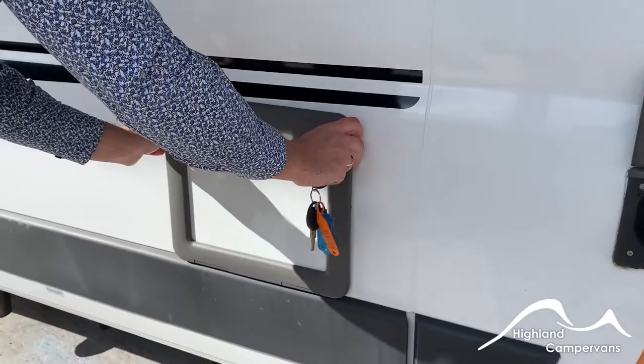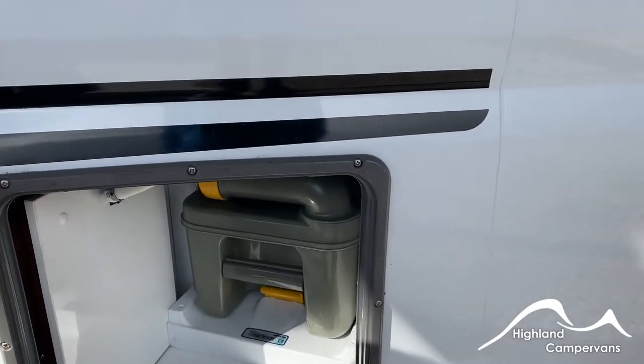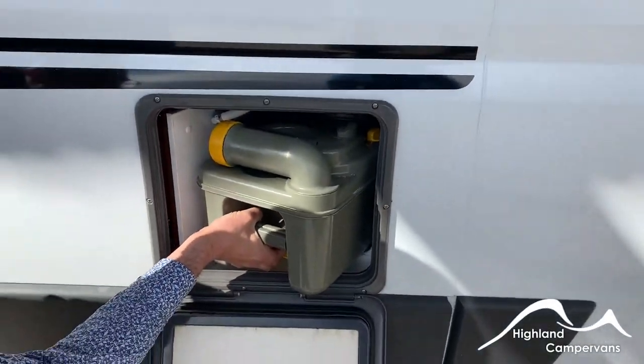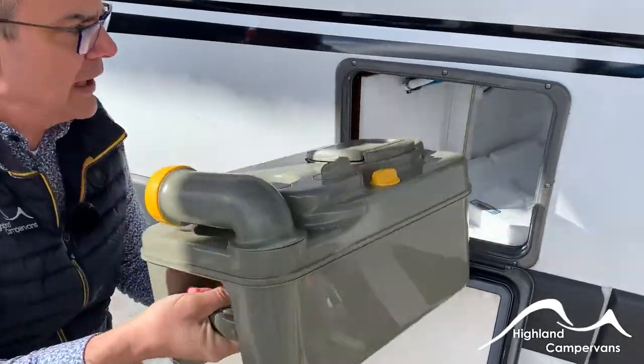Sitting inside the flap on this side you've got your toilet cassette. Toilet chemical you'll need — I'll show you where that goes in a minute. Pull up on the yellow lever and the body of the cassette should come out. If it offers resistance, just check to make sure that the slider inside is shut. Pull out the whole cassette.